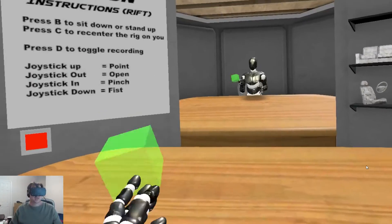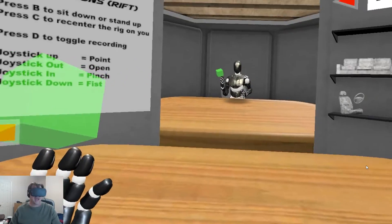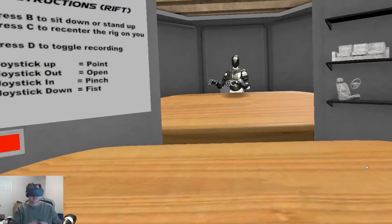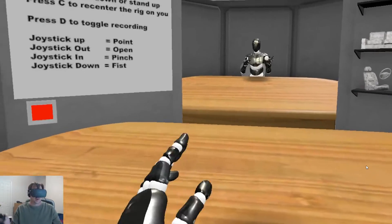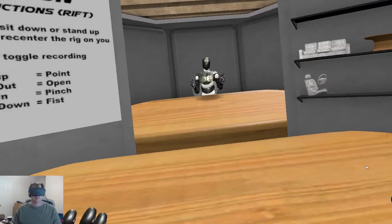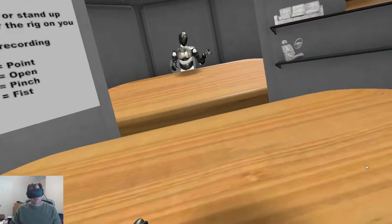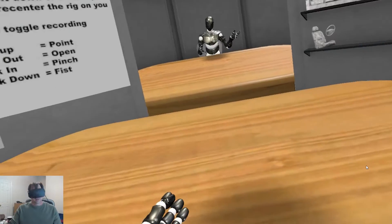You can export that and use it. It uses your motion capture data and lets you export it to your game or your rendering, whatever you want. It basically creates an FBX file. If you use FBX files, you know what I'm talking about. If you don't use FBX files, this is going to sound like gibberish.